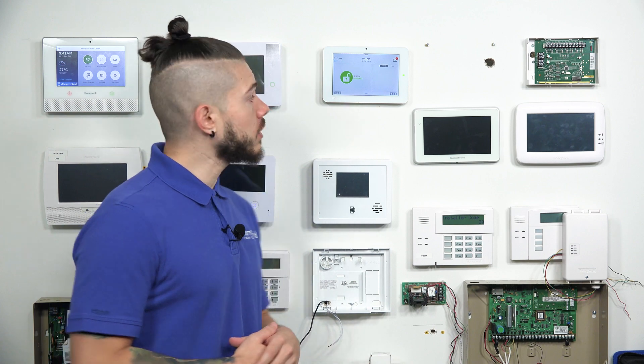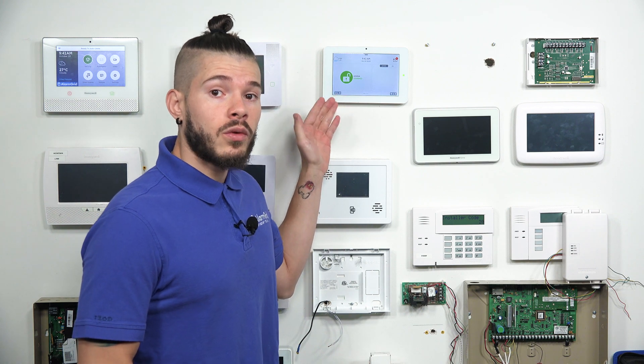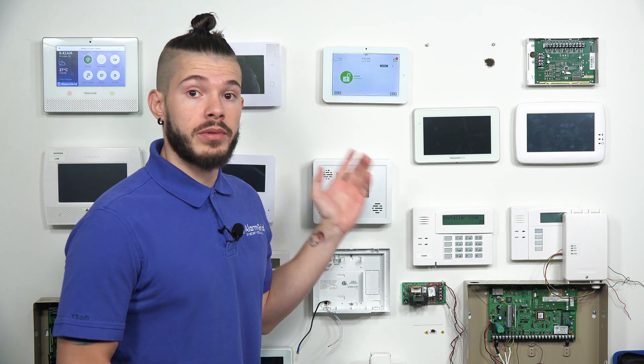Hey, DIYers, George here from Alarm Grid. Today we're going to be going over how to enroll some of your PowerG devices. I'm actually going to be demonstrating the enrollment process of some PowerG devices into the IQ2+, which has the PowerG receiver built into it.